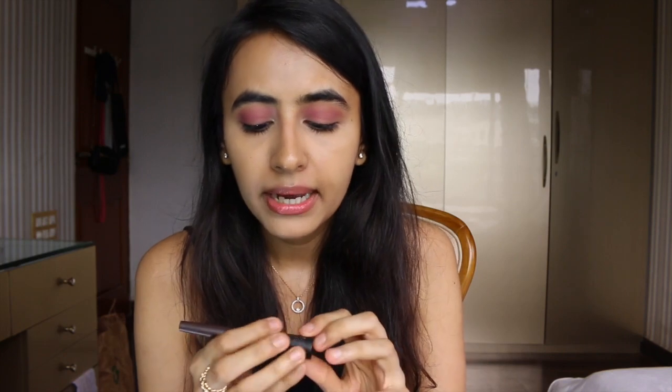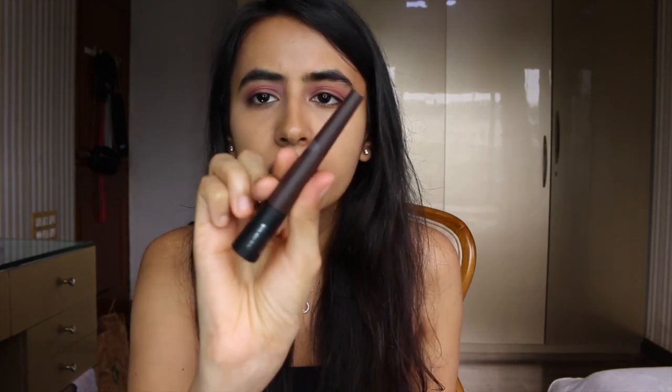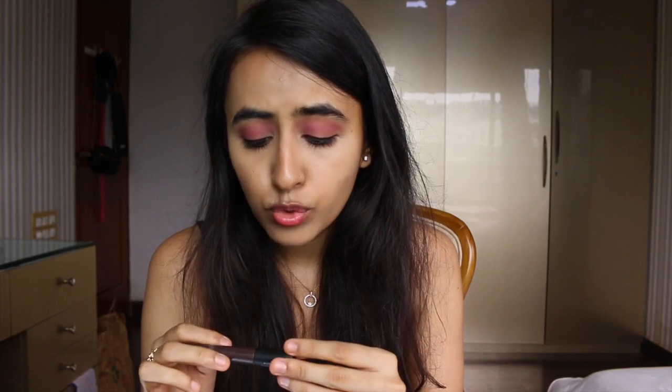I'm going to line my eyes with the Color Bar All Matte Eyeliner in shade Dark Brown. I prefer brown eyeliners because black can look too intense, and since my eyes are small I don't want to make them look even smaller. The applicator is really precise — it just glided on so smoothly and I didn't have to go over it again. The eyeliner is not waterproof but claims to last 16 hours — let's see if it does.